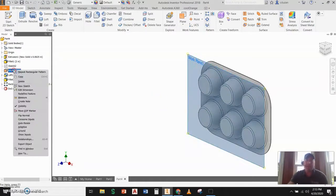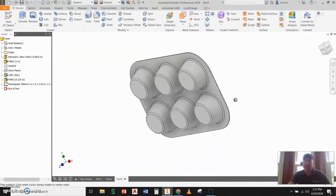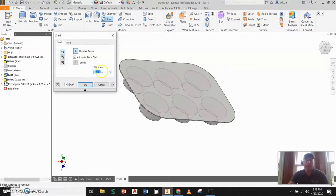I'm going to clean this up by turning off the work plane so we can see what we have. I'm going to flip this over and go to shell. I'm going to put my thickness in at 0.0625, come in here, pick the top, remove that face, and say okay. That is going to show the insides of those individual muffin sections.